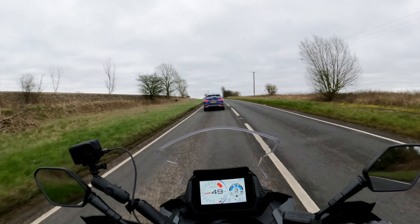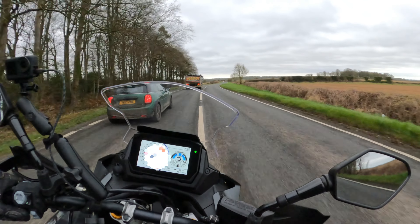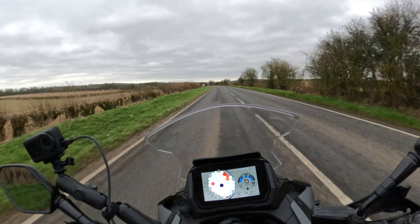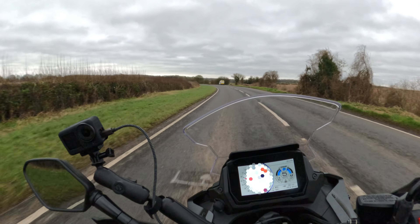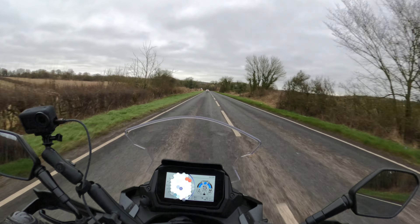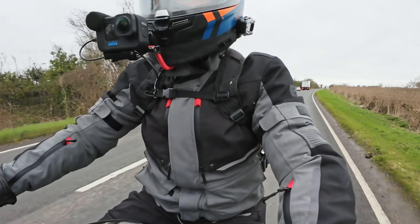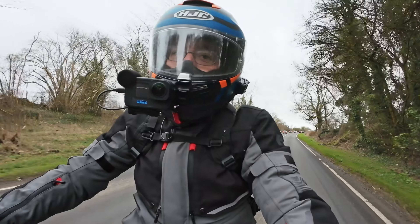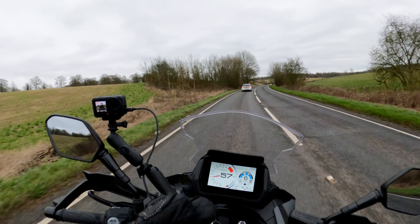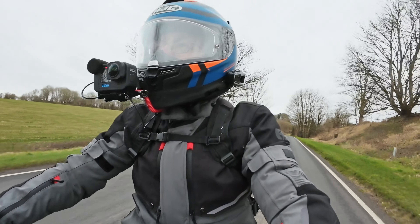Holding around 5000 RPM, looking for a spot to do an overtake. Vibration report: a little bit through the handlebars, but not a lot. A little bit through the pegs, but also not a lot. Oh — the camera's moved. Still recording? I think so. That was interesting.